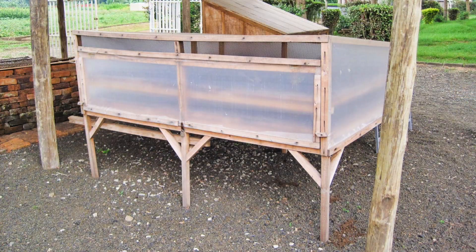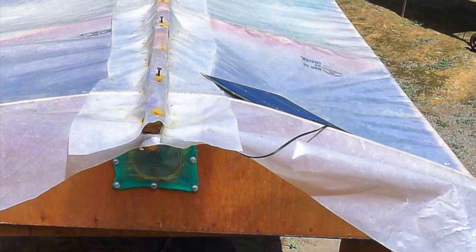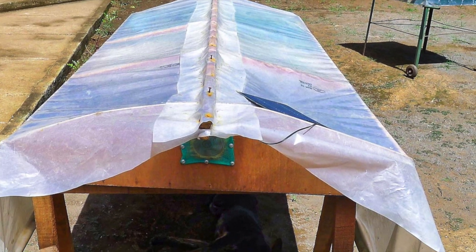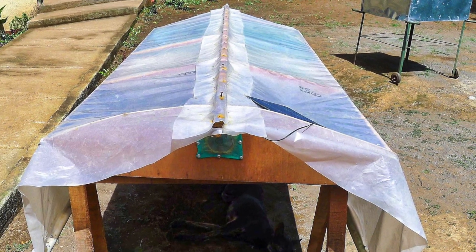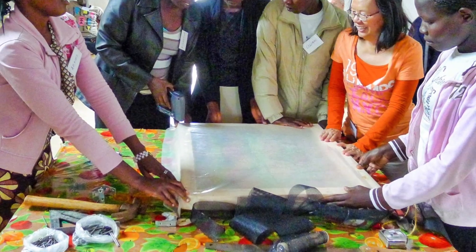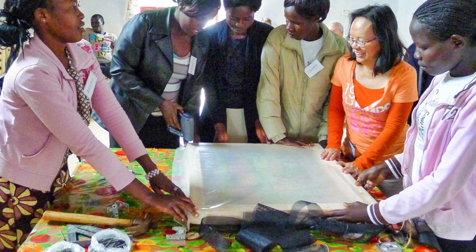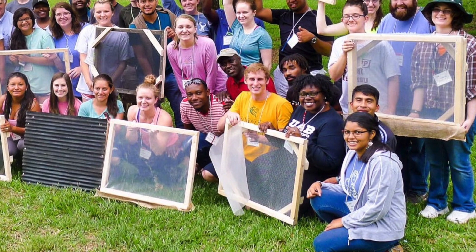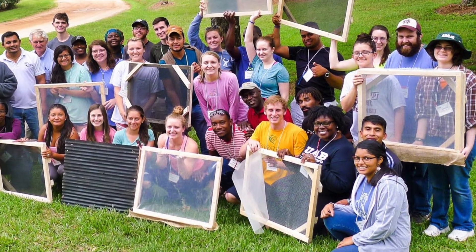There are a lot of variations on these simple dryers. One of the most innovative was developed by the Nicaraguan women's organization Fupro Somanic. It uses tiny solar collectors and repurposed old computer fans to increase the airflow in the dryers whenever the sun is shining. It's not hard to build a solar leaf dryer by yourself, but it's more fun as a group project. A group that builds the dryers together usually offers more mutual support for using them to make leaf powder.